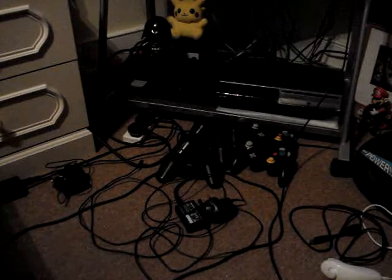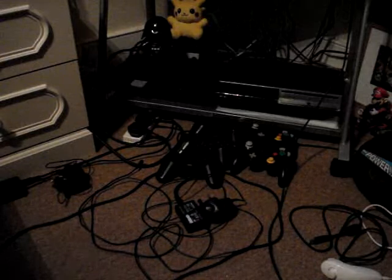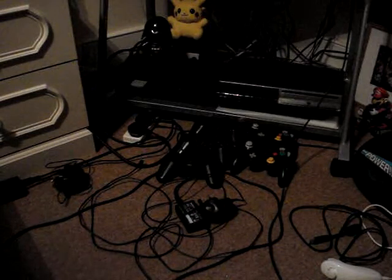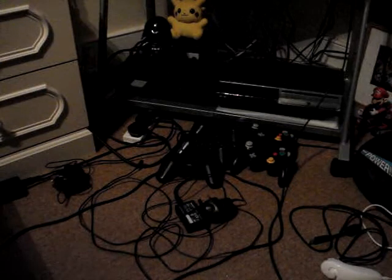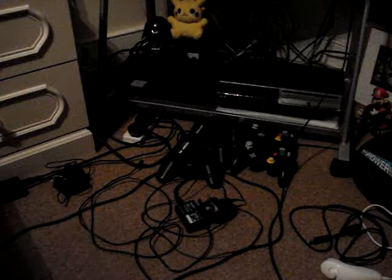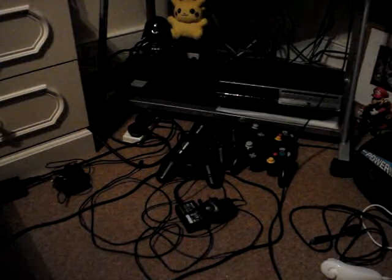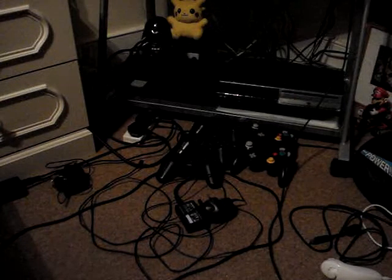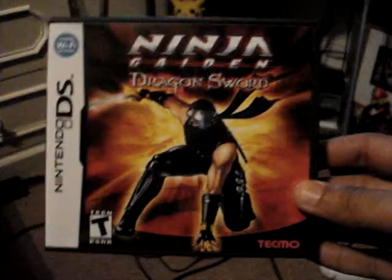Hello YouTubers, and in this video I'm going to be talking about a new game I got for the Nintendo DS. It's just been recently released in the US, and the UK launch day is going to be June 27th, same day as Super Smash Bros. Brawl for the Wii. The game I'm referring to is Ninja Gaiden Dragon Sword.